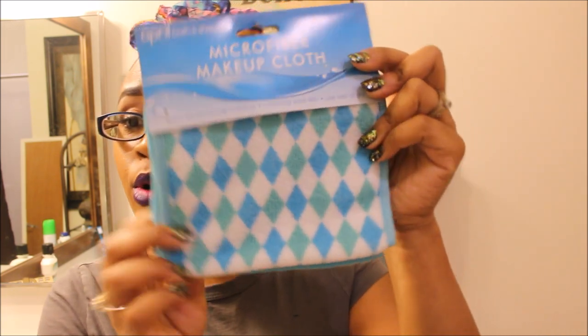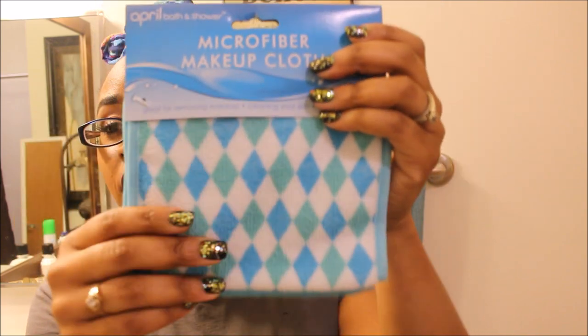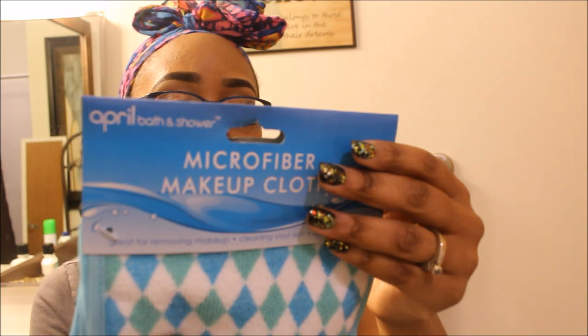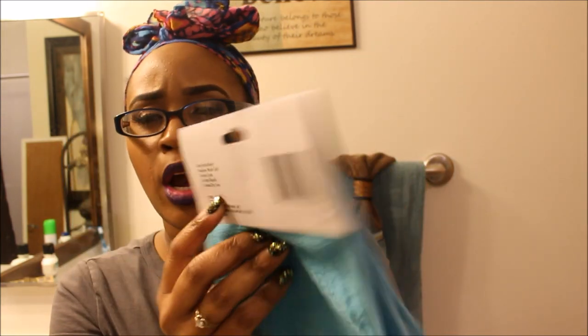I have the April Bath and Shower Microfiber Makeup Cloth. I got this from the Dollar Tree. This does come in other colors, and it is distributed by Greenbrier, which I believe is a Dollar Tree brand. The care instructions are to machine wash cold, gentle cycle, do not bleach, and tumble dry low.